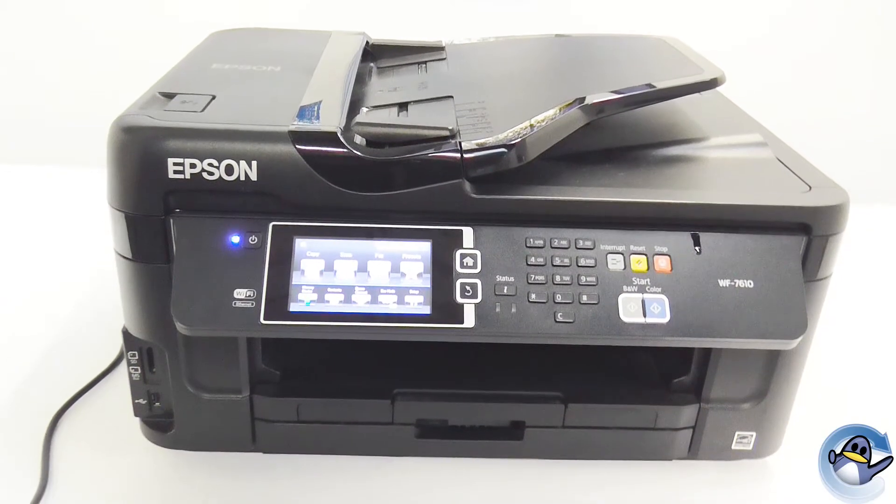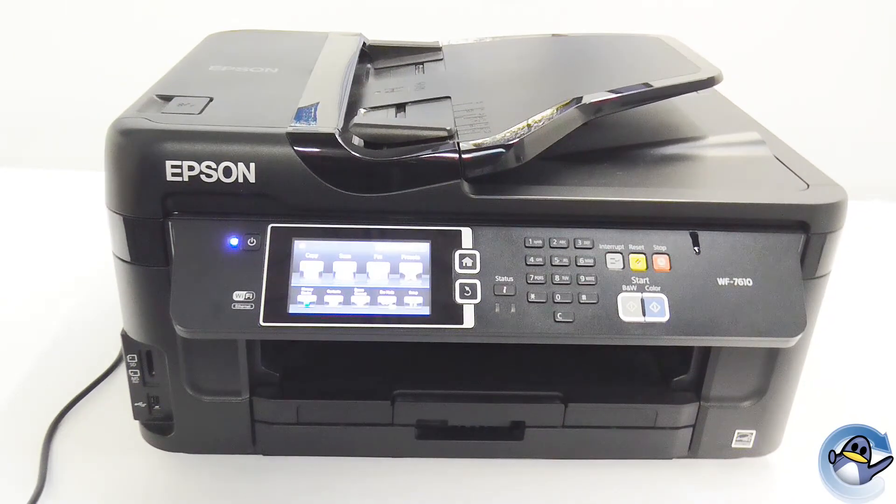Hello and welcome back to another Refresh Cartridges video. In this video, I'll be showing you how to do a print head clean on your Epson WF7610 printer.